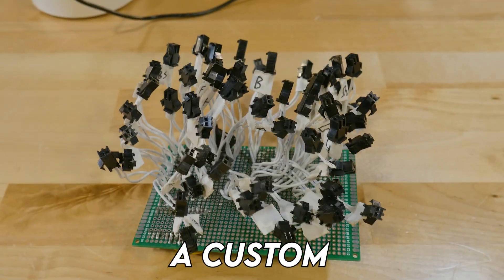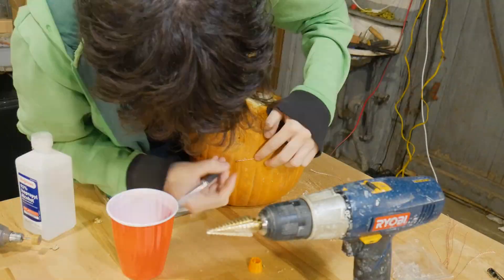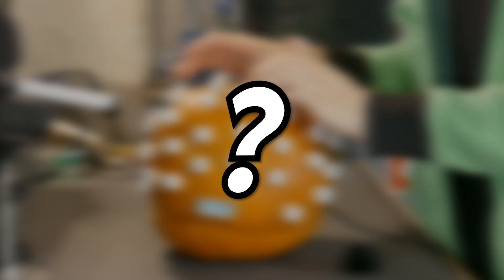In this video, I'm gonna be making a custom hand-soldered mechanical keyboard with Glorious Panda switches, modeled after the first ever commercial typewriter. This is how I made it. Watch till the end to hear a typing test.